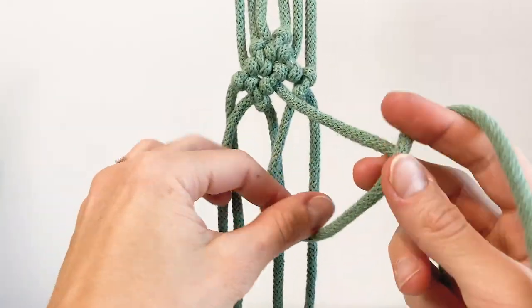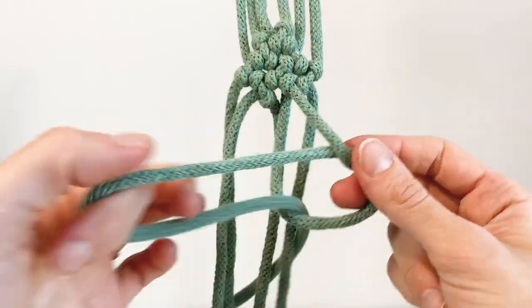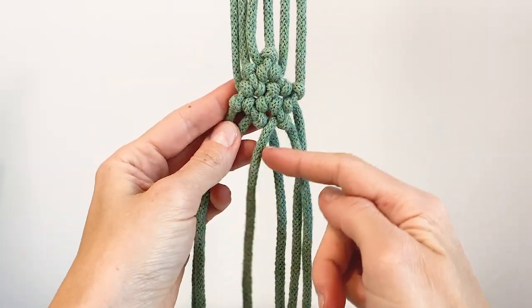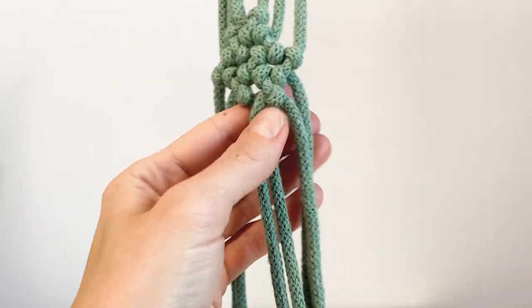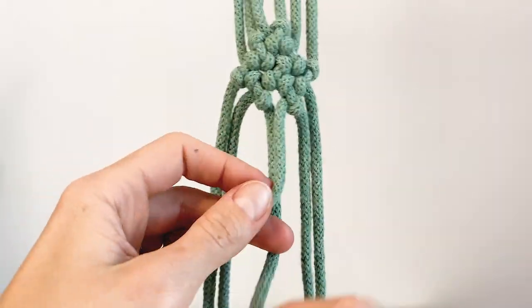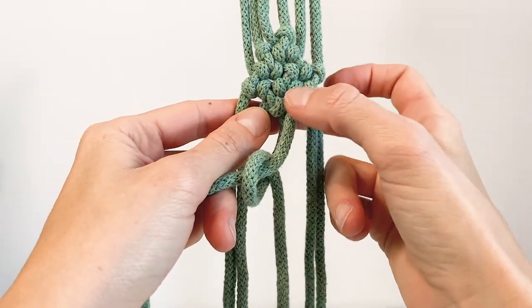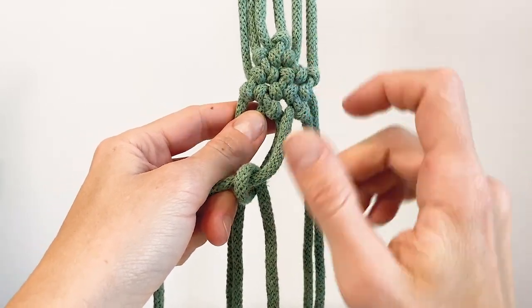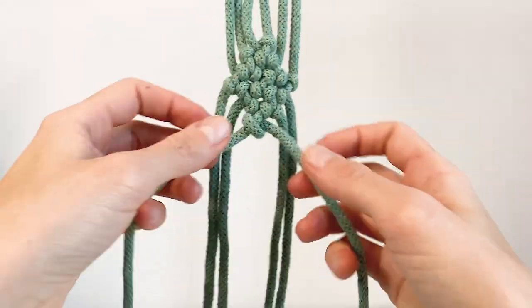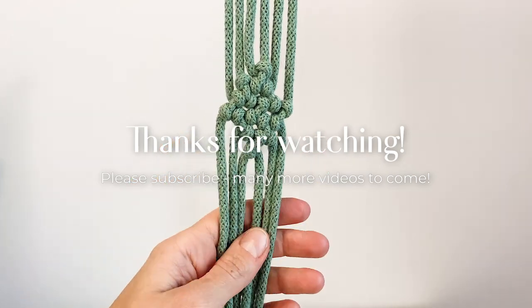Now if I wanted to finish this diamond, I would make one more knot here with these two and keep going this way. This is the fifth row — one, two, three, four, five — and the fifth row is in the same direction as the first one: left-facing. And there we go — that's a little triangle ready in this technique.